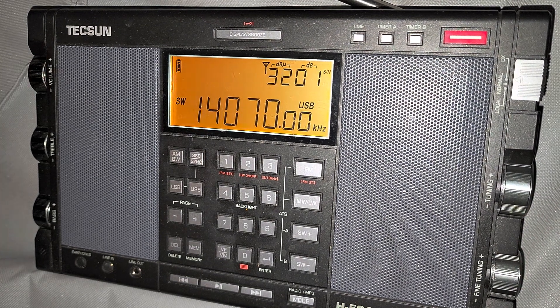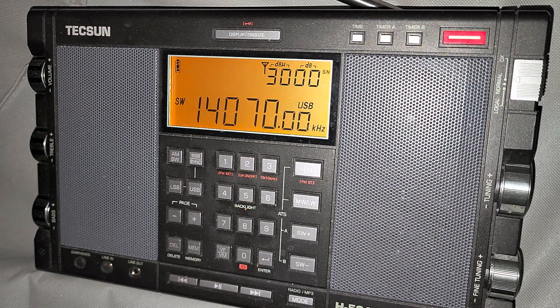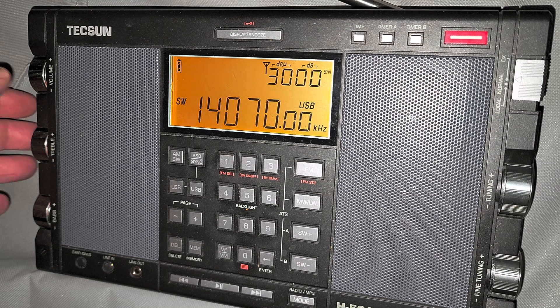This is PSK-31. So this is a digital mode. You can decode it with FLDIGI, PSK-31.